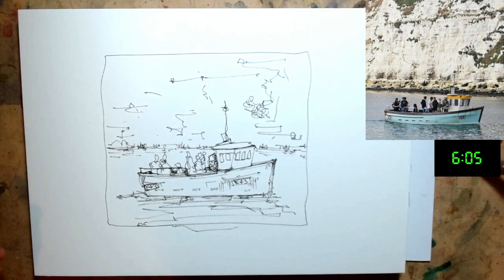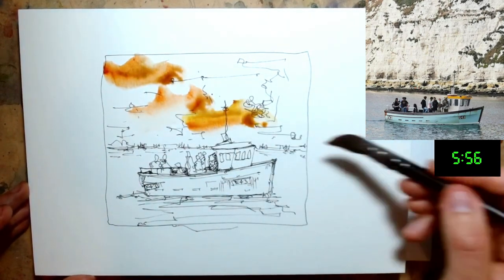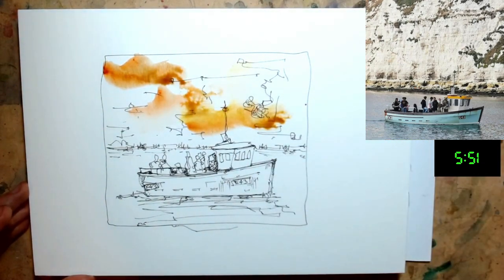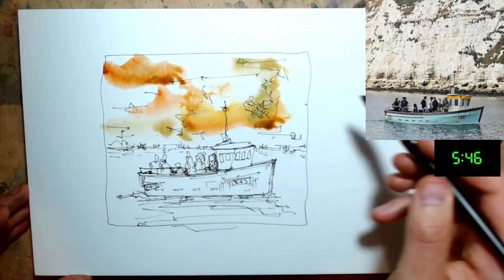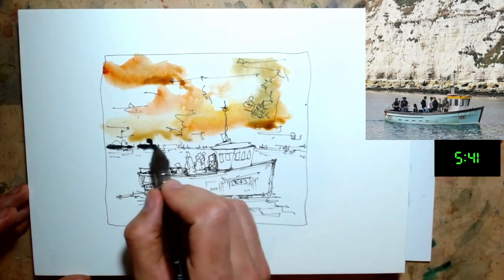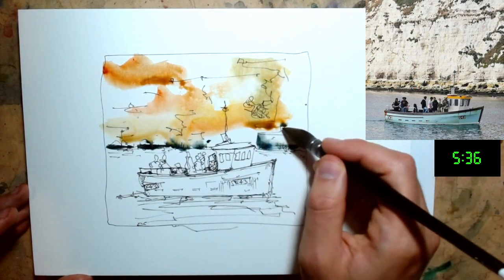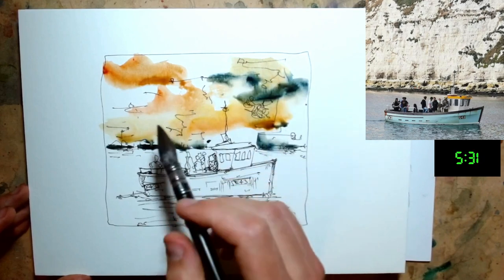Next we're going to go for some really loose colours. Let's play with these warm tones in the background — a little bit of quinacridone sienna going into a bit of quinacridone gold as well. Just splash that on. And why not pop some of these green tones in as well. Then as we get down, we want a really deep bit of contrast to get the edge of this cliff, and we can have that seeping upwards if we just keep it nice and loose, and also coming in from the side of our frame.